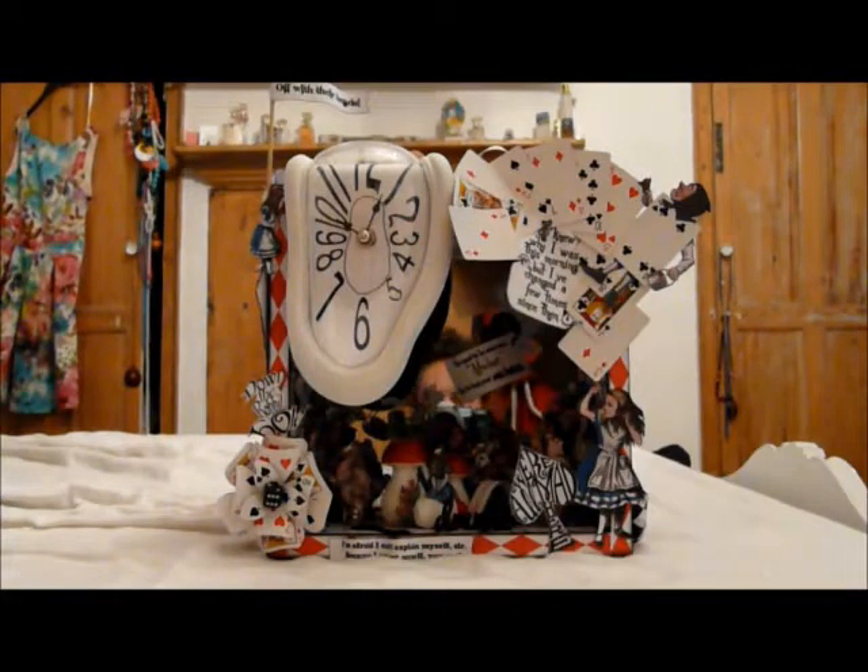Hi everybody, it's Kelly, and today I am here to share with you my altered — not quite sure what it is actually — I guess it's a mirror box.